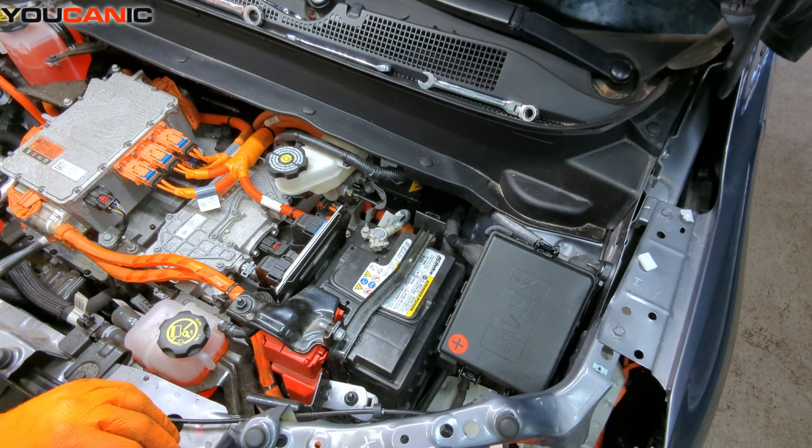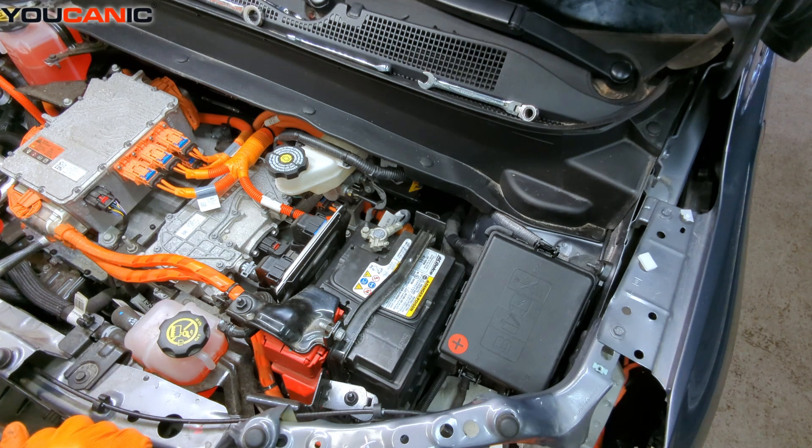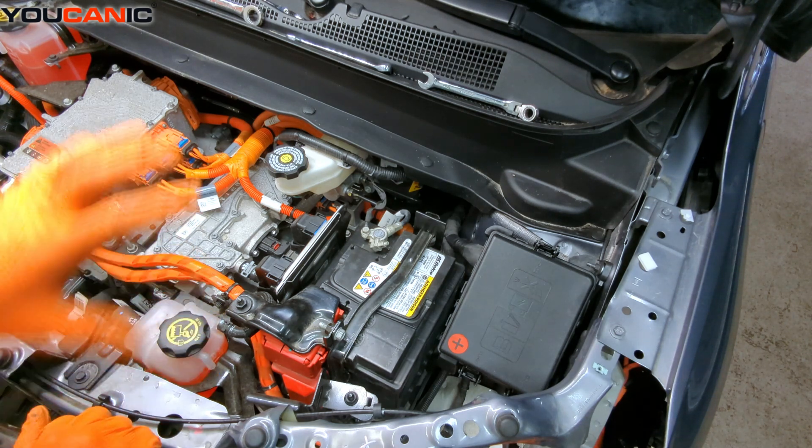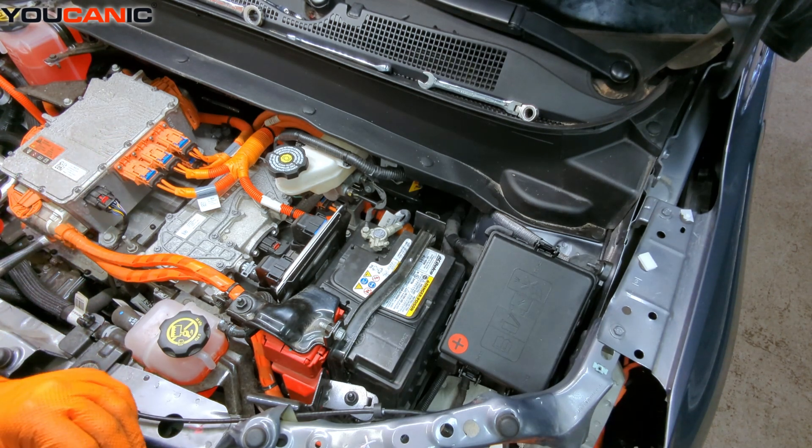So that being said, you need to be able to disconnect your negative battery cable if you're doing any other work on the vehicle that has to do with your standard voltage, and to make sure that things turn off and are in a safe manner.